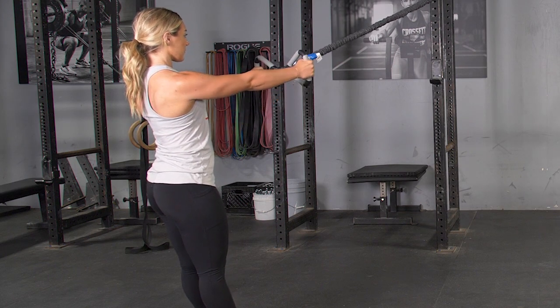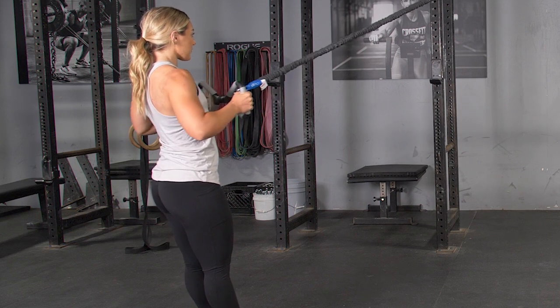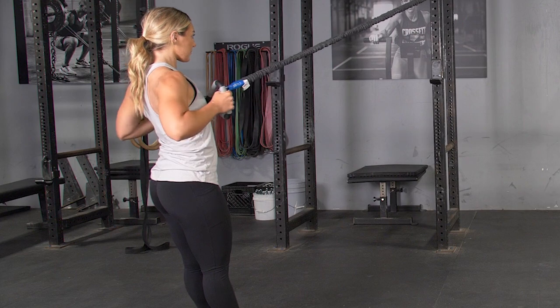From here, flex your shoulder blades back, drive your elbows back and pull the Max Bar to your upper stomach, extend back out to the starting position and repeat.